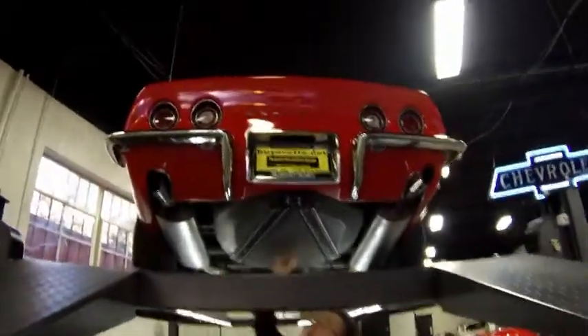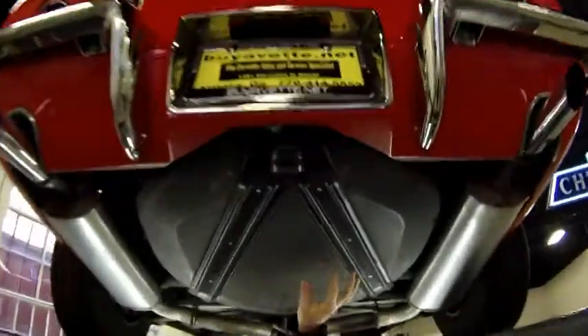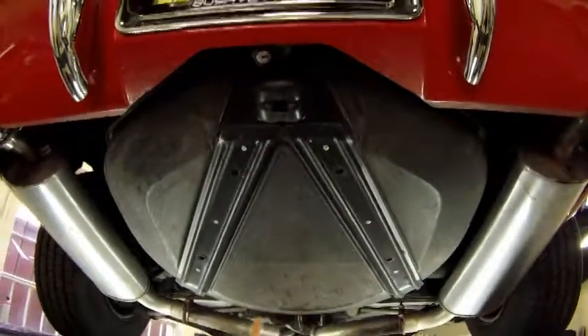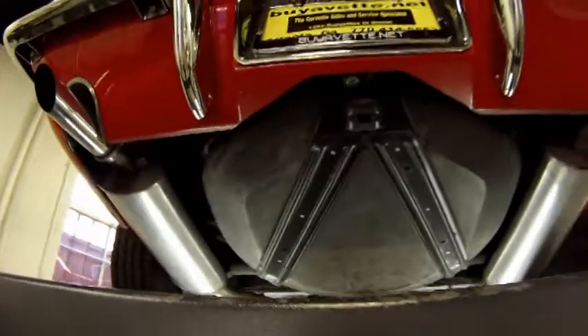As we take a look, first thing, the spare tire carrier is here with a spare tire in it. I have not seen the condition of that spare tire, but just so that you all know it's there.